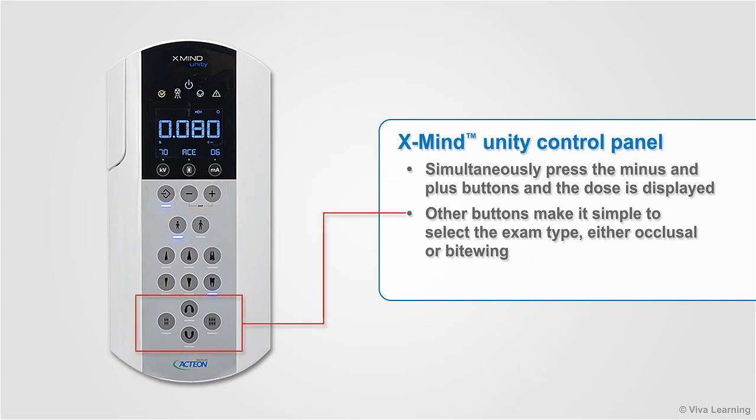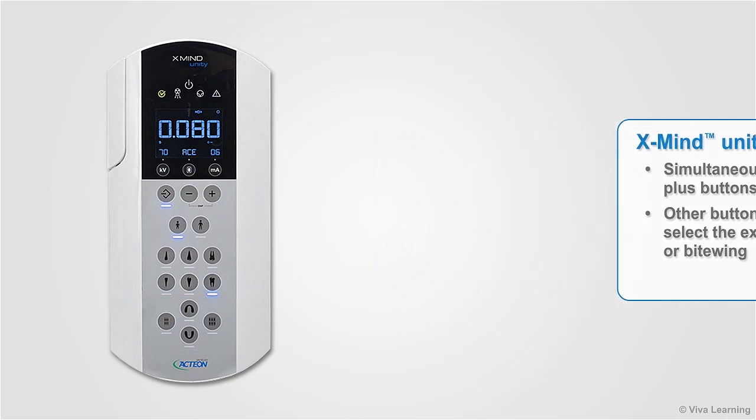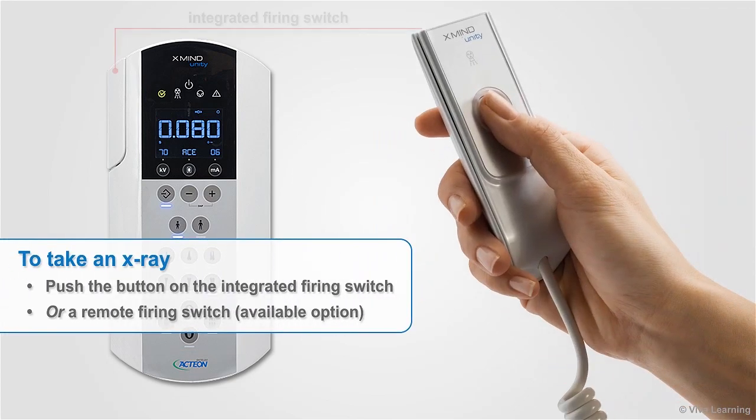Other buttons make it simple to select the exam type, either occlusal or bite wing. To take an X-ray, simply push the button on the integrated firing switch. If you prefer, a remote firing switch is also available.